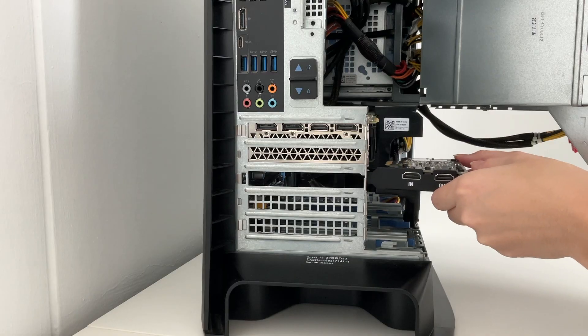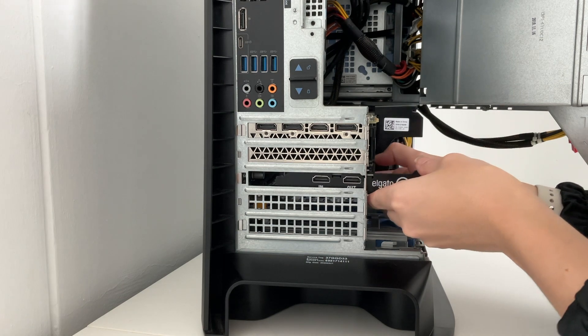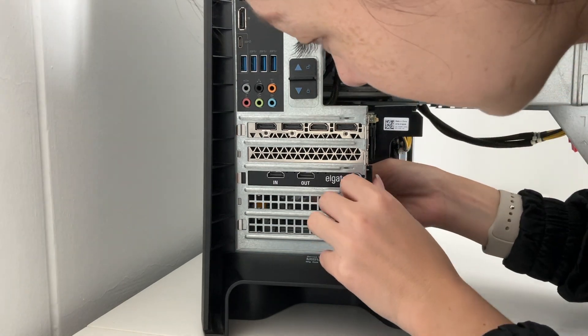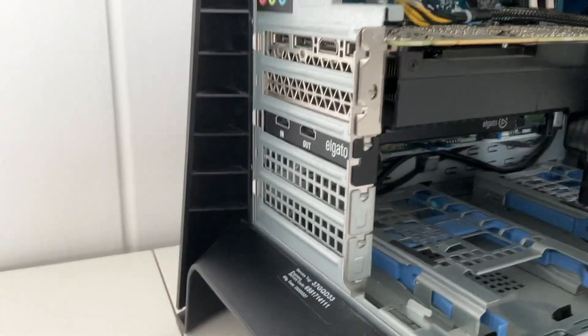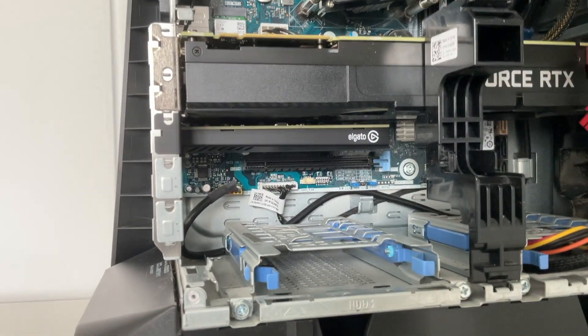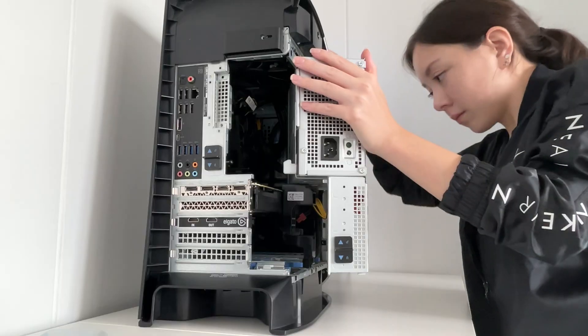Next step, you're going to slowly and carefully insert the capture card right below the GPU. It should be a nice and very snug fit. And here I'm going to show you how it looks — it looks nice and sleek. The hardware is now installed and now it's time to close up this PC and test it out.